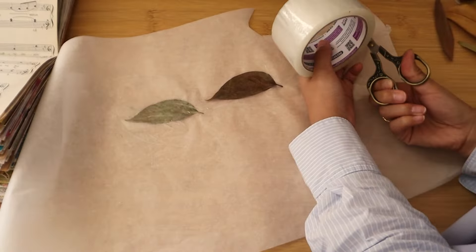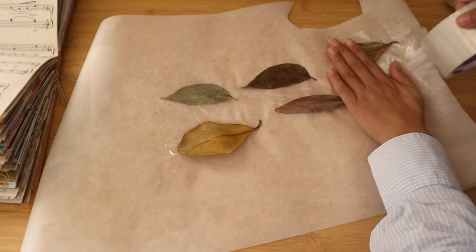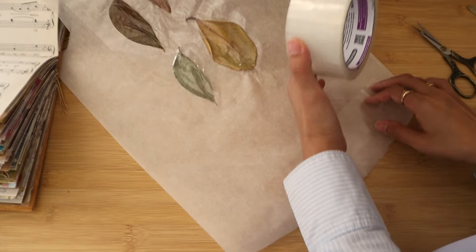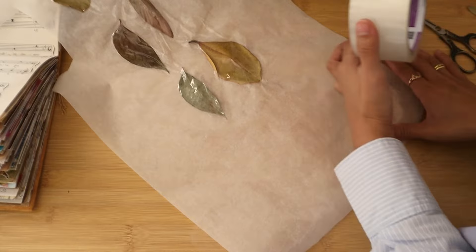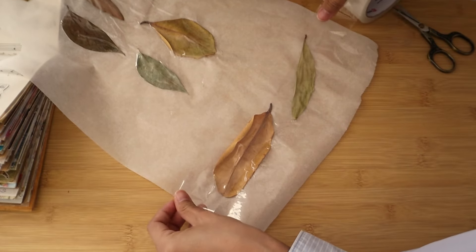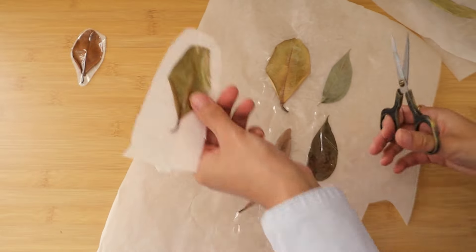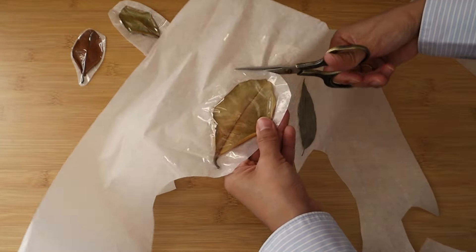I asked my husband to collect some fallen leaves for me and he did such a great job picking leaves with autumn colors. I'm making more stickers with them here. To be completely honest, it is best to press the leaves first so they will be flat — I didn't have the patience at the time, but if you want to try it I suggest pressing them first. It's easier when they are flat and they won't bulk up your journal as much.